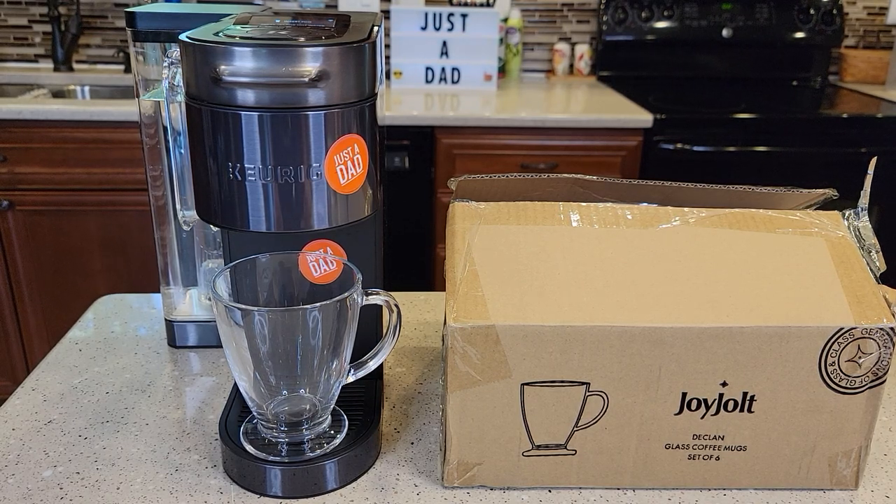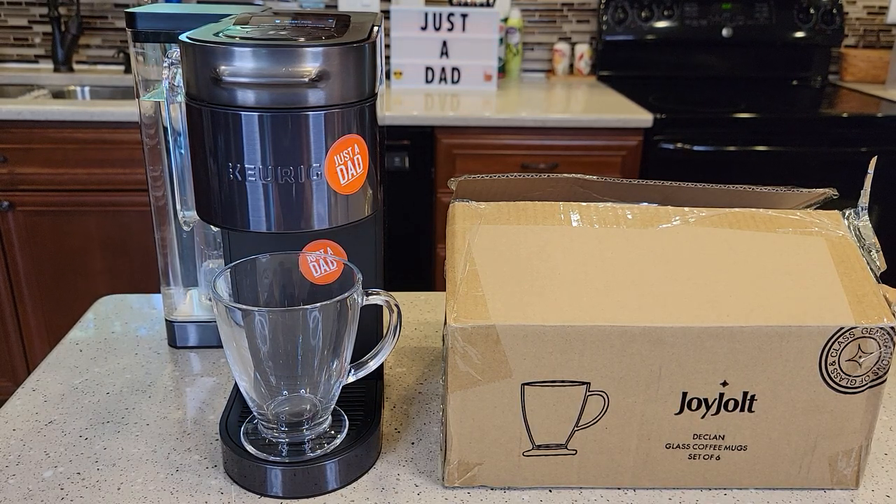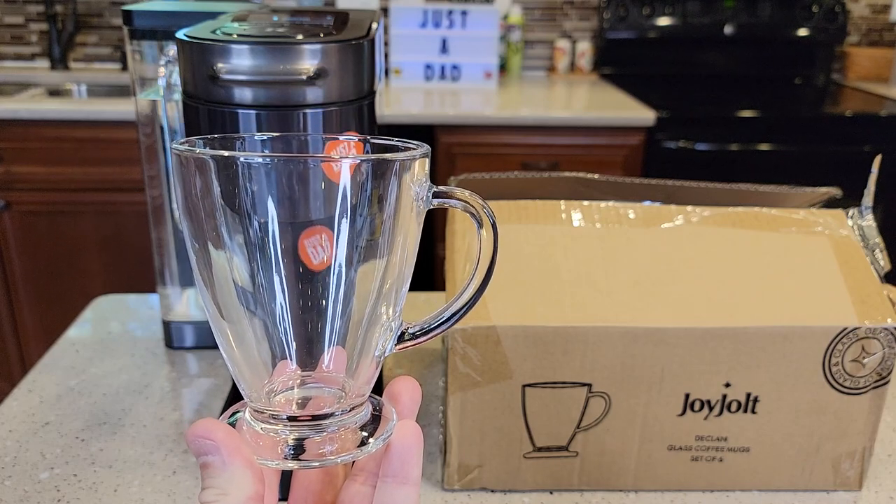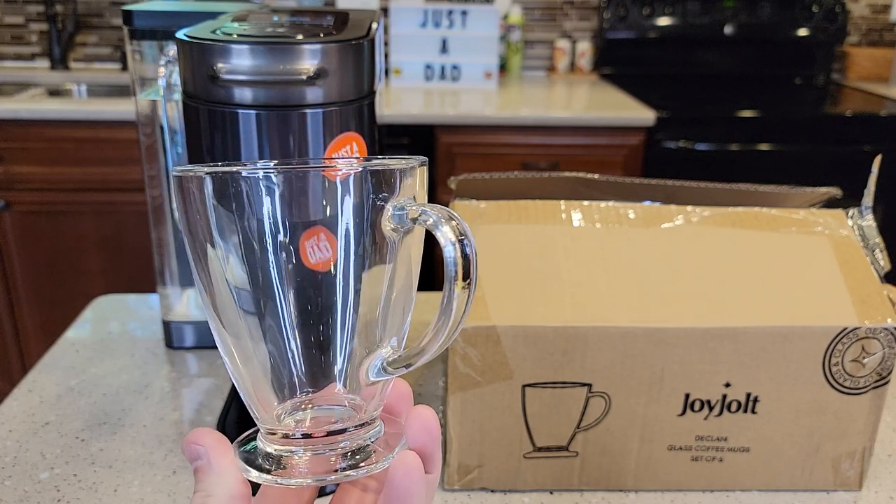Hello everyone, this is Just a Dad. Today I'm going to do a review on one of my most favorite coffee mugs, the Joyjolt Glass Coffee Mug. I get a lot of people asking me about this coffee mug, so I'm going to do a review and kind of where you can buy it.